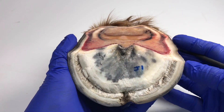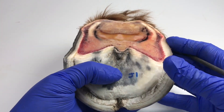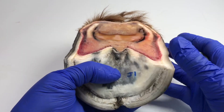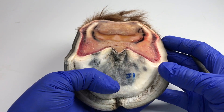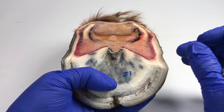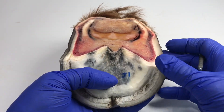This is Hoof J1, and this is just a quick video to show you a different way of slicing that I've done with this foot. This was a foot that had bars that seemed to go very deep inside the capsule, and the heels were very tight and shrunken in at the back with under-run heels, so they were contracted heels.